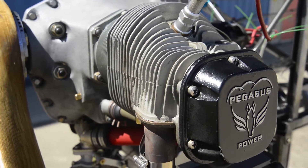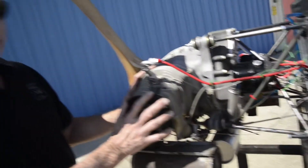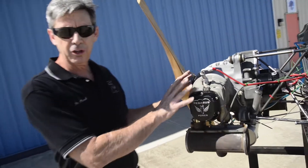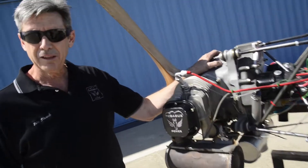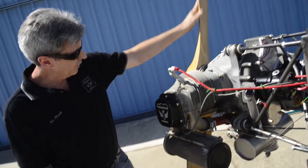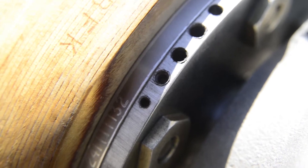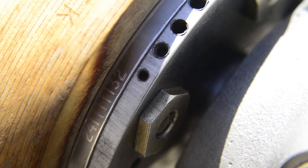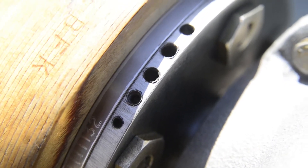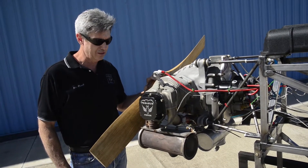Everything else is obviously all stock stuff — this bolts on to our case. These are ECI cylinders, brand new ECI cylinders. We have our Carrillo pistons and rings in here and our rods. The dynamically balanced crankshaft — if you can see this, this is the counterweight for the front dynamic balance, and there's another one in the back on the magneto drive gears. These were necessary to make this two-cylinder run smoothly, and we did a good job of getting that. This thing is nice and smooth.